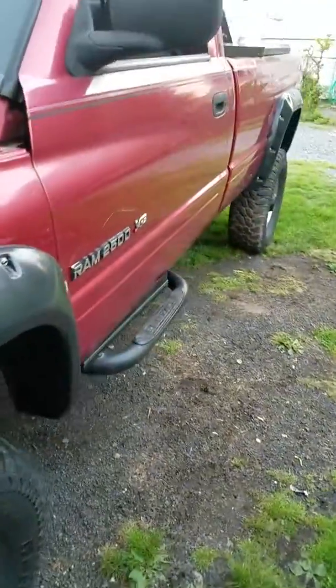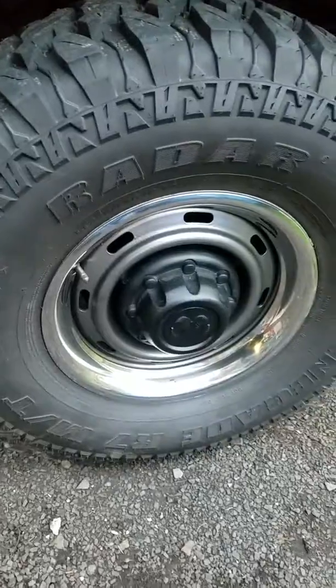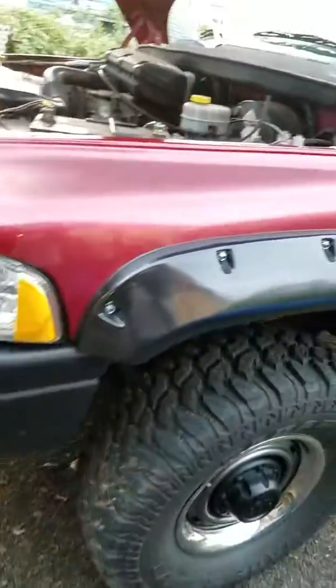It's getting dark, but I painted my wheels. Probably can't tell, but let's see.